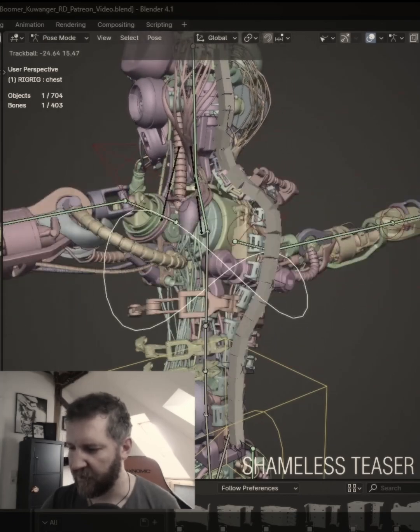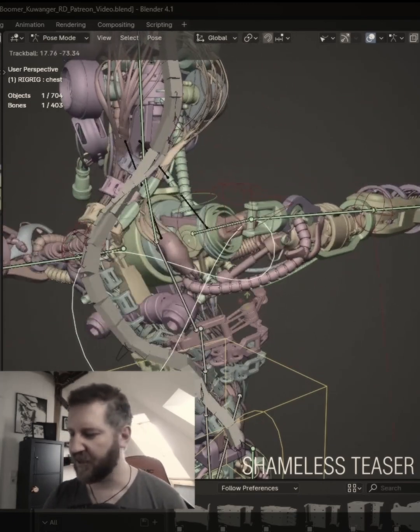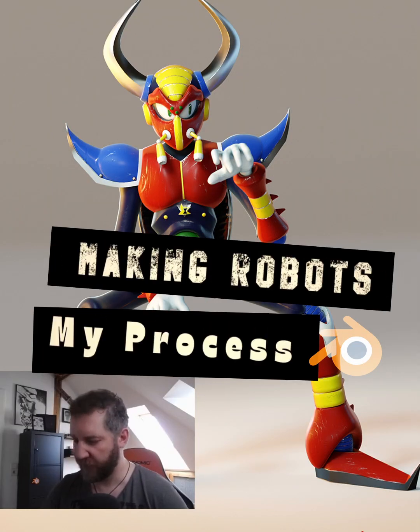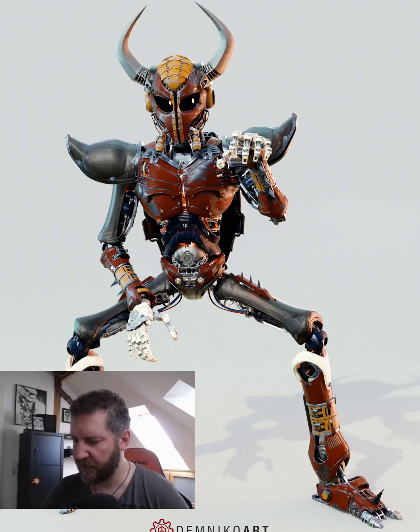We can even stretch him a little bit more — that almost feels good. I'm going to talk a little bit about how I got from this guy here to this guy.